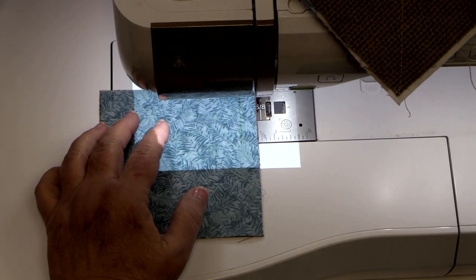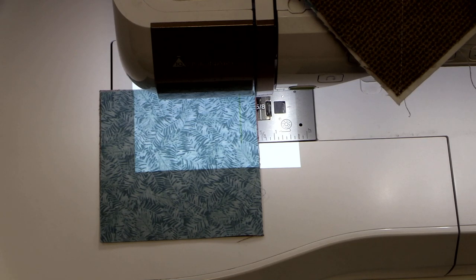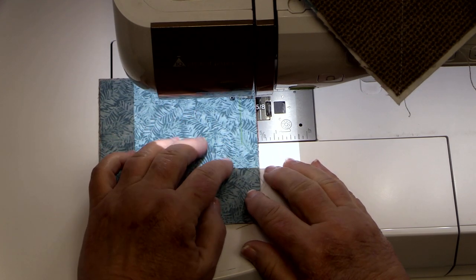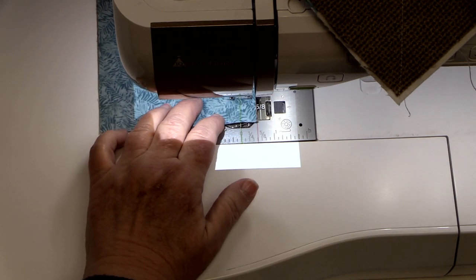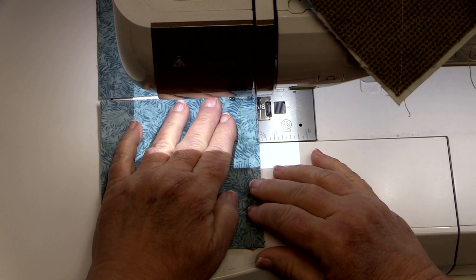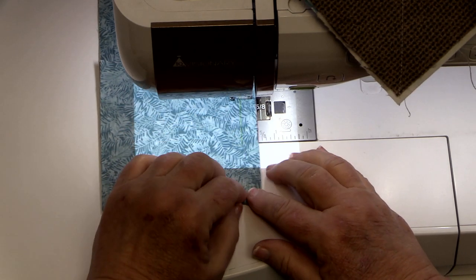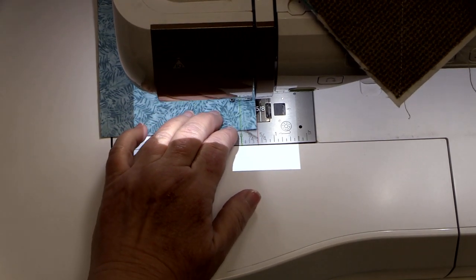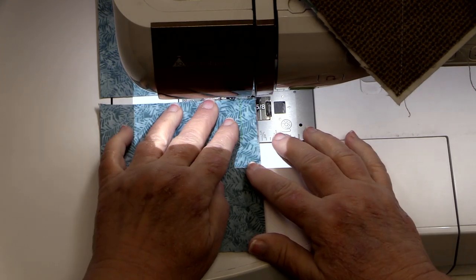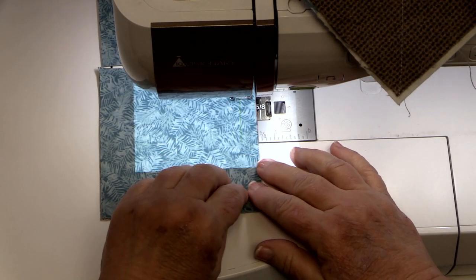I'm going to take the length of my stitch — and I mentioned this before — when I'm putting any seams that I know I'm going to be snipping, I move my stitch length down to 1.8. I'm going to stitch wrong sides together, then grab my next blue and brown off the pile and stitch them wrong sides together. Because I have them in piles in front of me, this goes really quick. I'm not clipping or trimming between sets — I'm simply stitching to get all 24 of my blue and brown pairs stitched at a half inch.